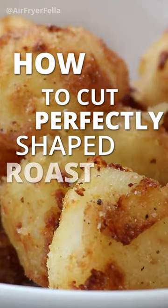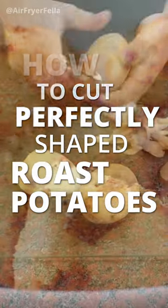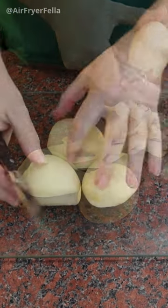Ever wondered how you get your roast spuds all the same shape and size? This is how I was shown how to do them, and how my mother and grandmother did them.